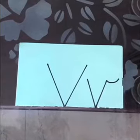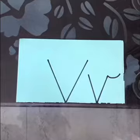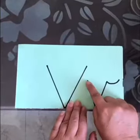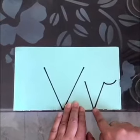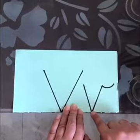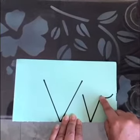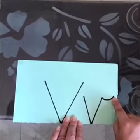Now children, I will trace lowercase v with my index finger. Keep the finger on the top. I go down, make a slanting line, reach at the end. Then again I go up, make a slanting line, reach at the top and make a curl. So this is lowercase v.